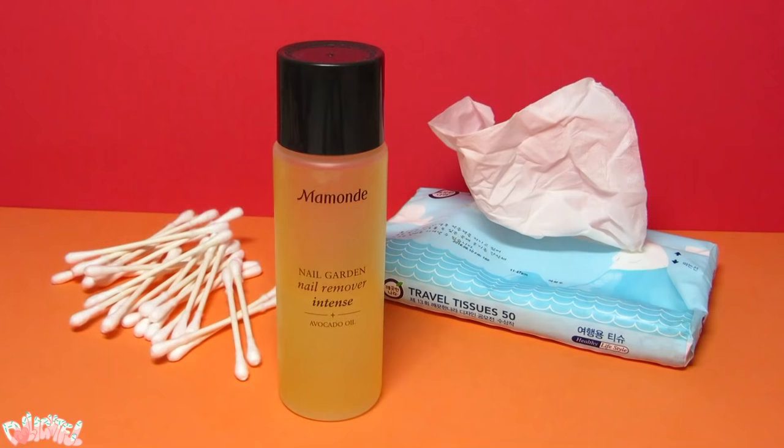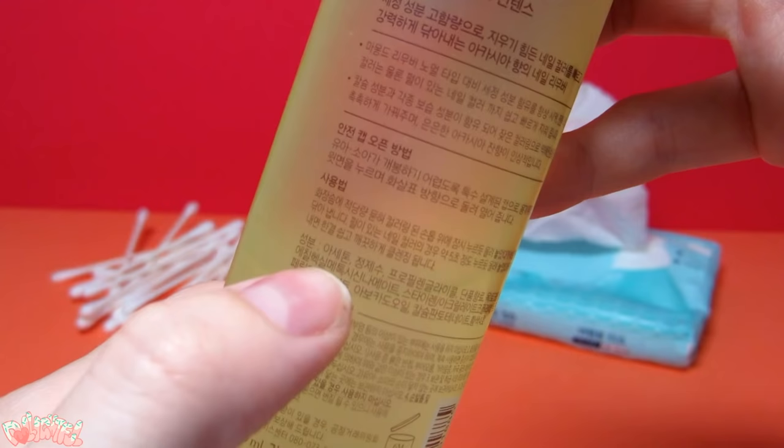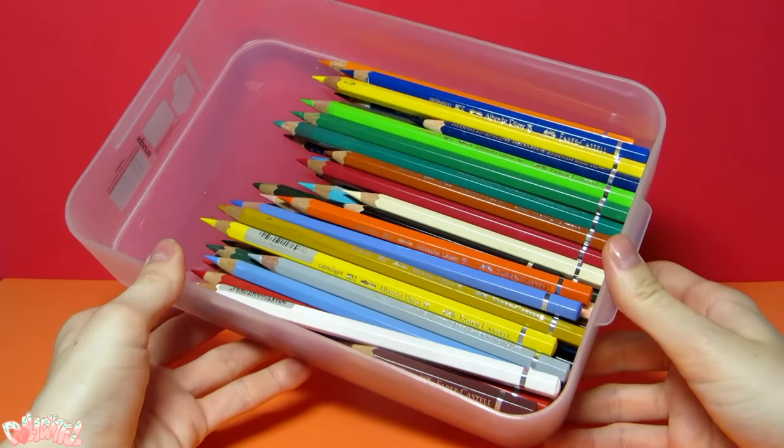Let's begin with the most essential materials for the doll's face: acetone nail polish remover, Q-tips, and tissues. These will be used to remove the doll's factory paint. Pure acetone would also work. If you already have nail polish, just check to see if acetone is the first ingredient.